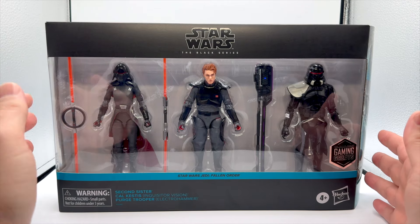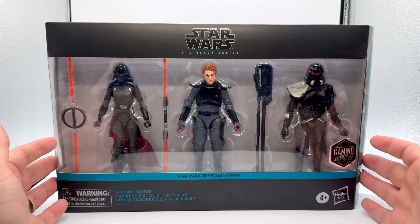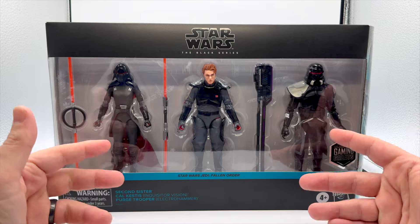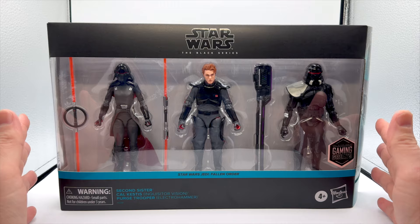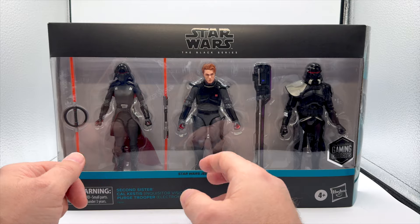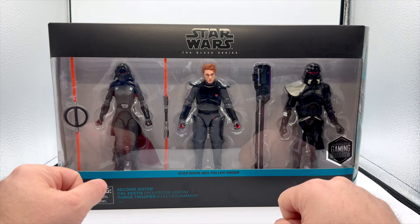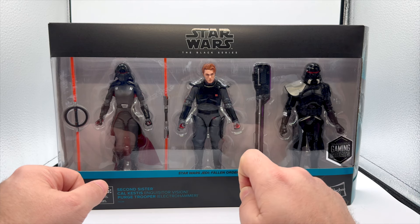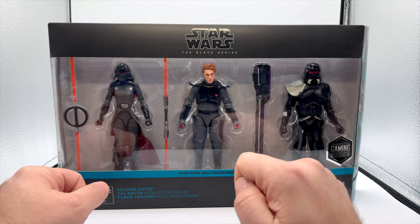I can't actually remember the last time we got a three-pack in this line that's like three figures. I guess it would be the Force Ghost three-pack, but even then, Yoda's barely a figure. This is three full figures. So let's open them up and take a look. My goal with this isn't so much to review it — I've taken a look at other Purge Troopers and the Second Sister in older videos. The Cal Kestis I specifically want to compare to his first appearance, and then also to the appearance of other Inquisitors in the line.